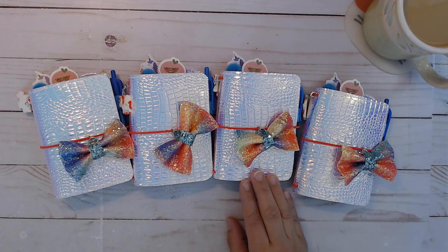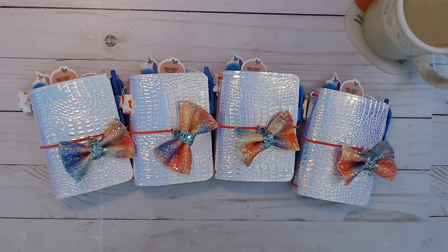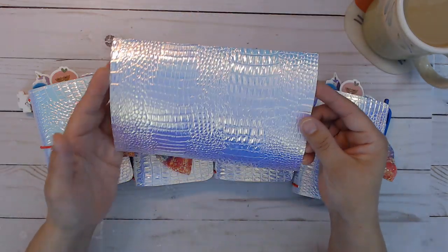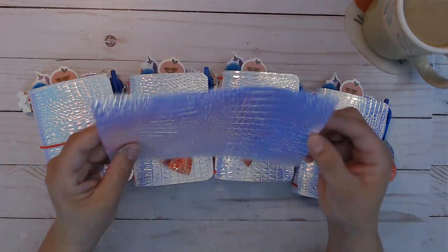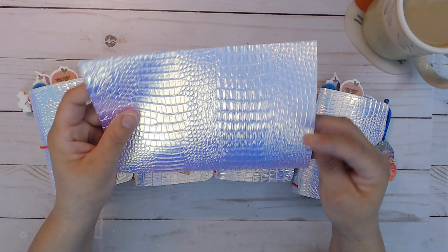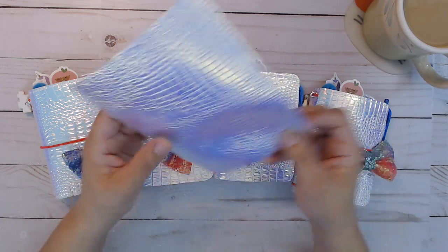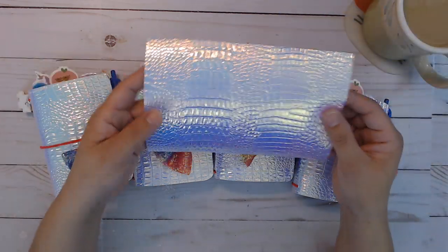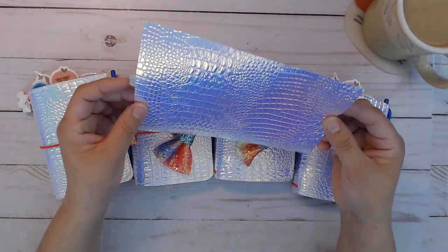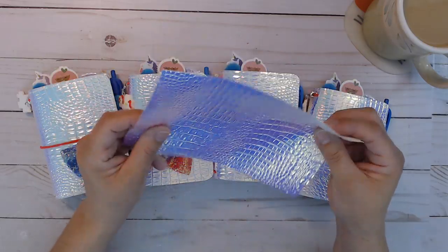This material here looks similar to one I've used before but it's different. The one I used before is also a faux croc — it was a whitewashed silver from Walmart and it's thicker than this material. This material here is almost hollow and it has pinkish and maybe purple kind of hues that show up once in a while. It's super thin, almost like paper — a thick specialty paper. It is sold on a large spool, sold by the yard at Hobby Lobby.